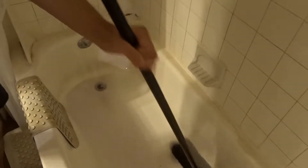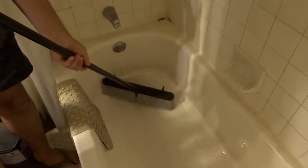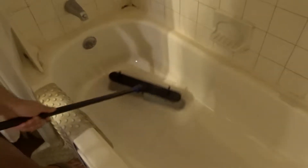Then you're just going to stick in the brush, mix it all together, and brush all the sides. As you can see, the build-up is going to start coming off. The top side of my bathtub has more of a permanent stain that I haven't figured out how to clean — if you have any suggestions, please let me know in the comments. This video is more about how I clean the inside of the bathtub.